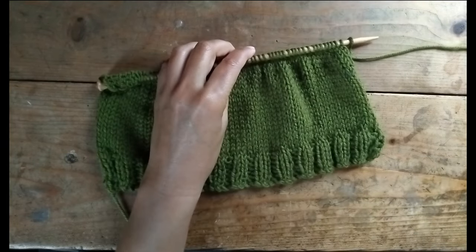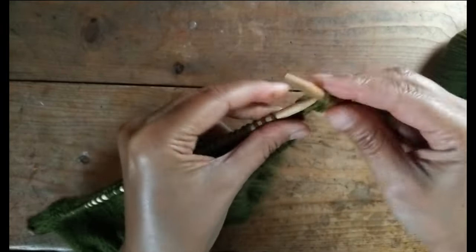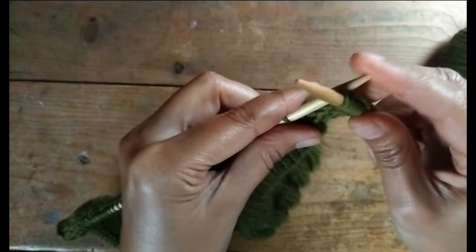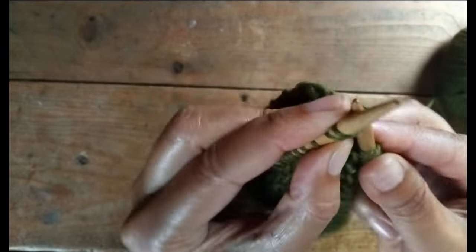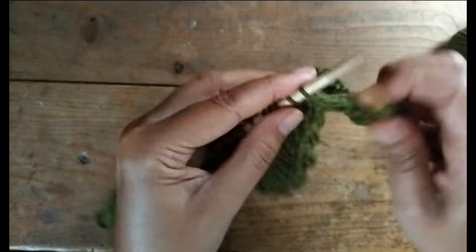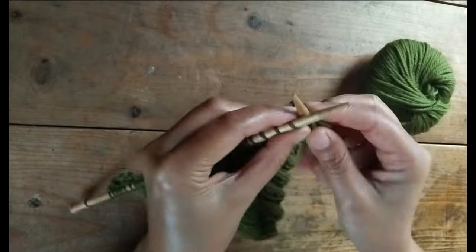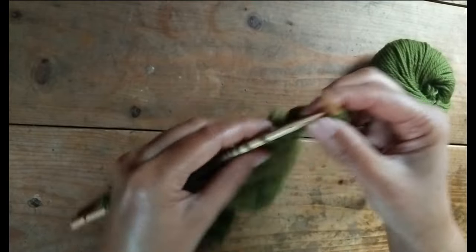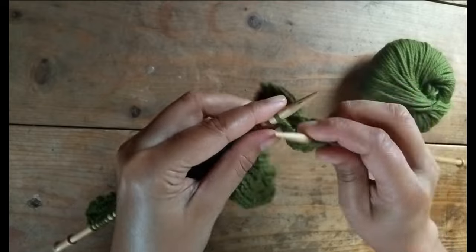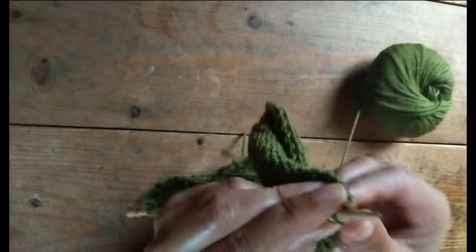Now that the body of the hat is finished, we'll start shaping the crown. This just means we'll decrease the number of stitches to create a round top. Here's how: knit six stitches, then knit two together — repeat this across the row. On the next row, purl. Keep following this pattern, decreasing the number of stitches between each decrease as you go: knit five then knit two together, purl; knit four then knit two together, purl; and so on.